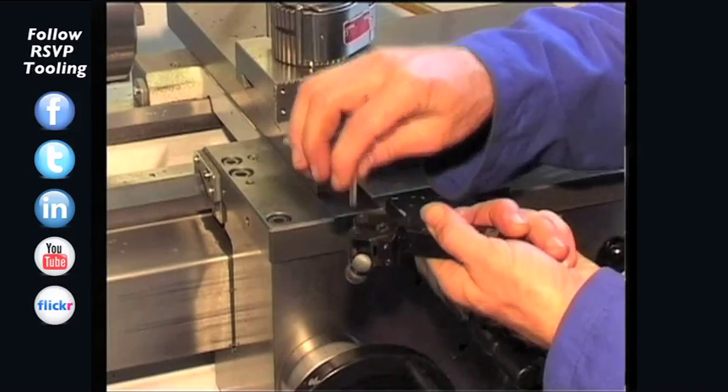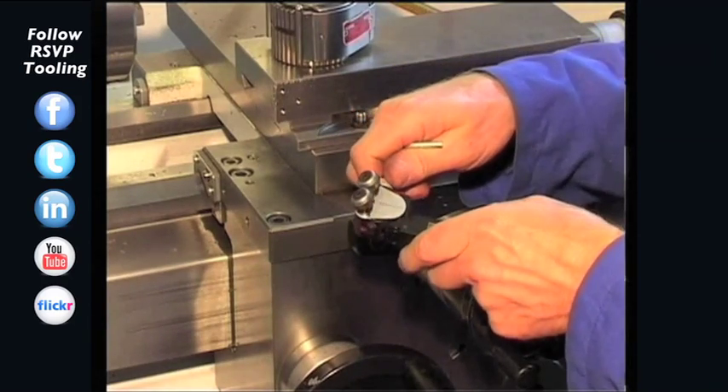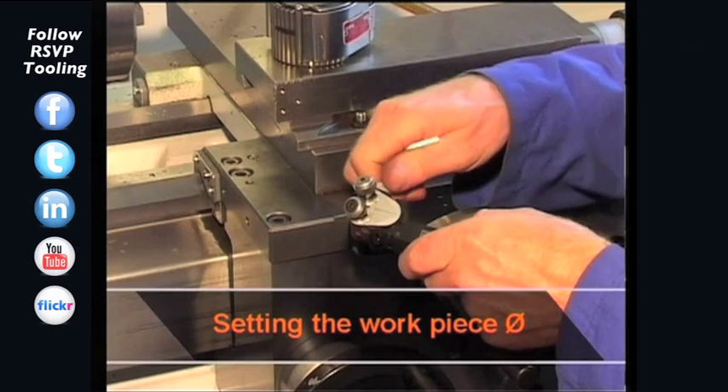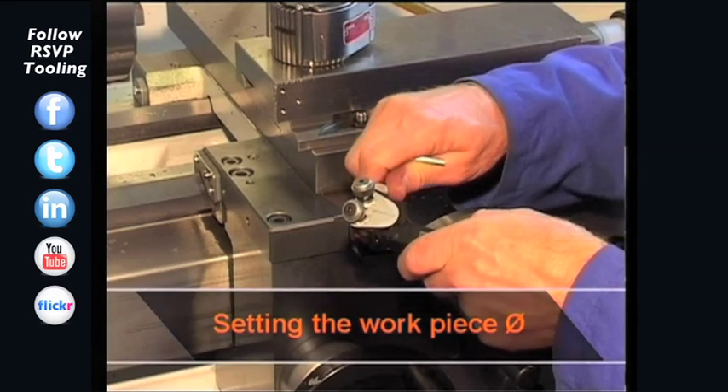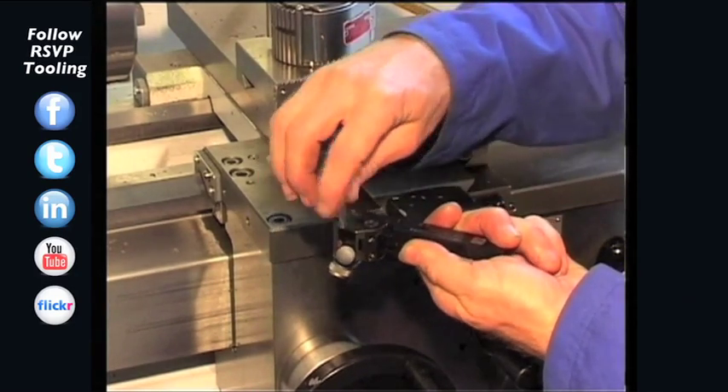In order to set the clearance angle, loosen both locking screws. By means of the setting scale, the diameter can be set correctly. The locking screws are then tightened again.